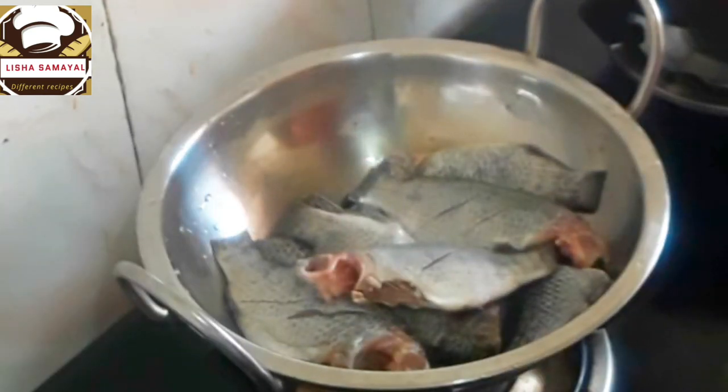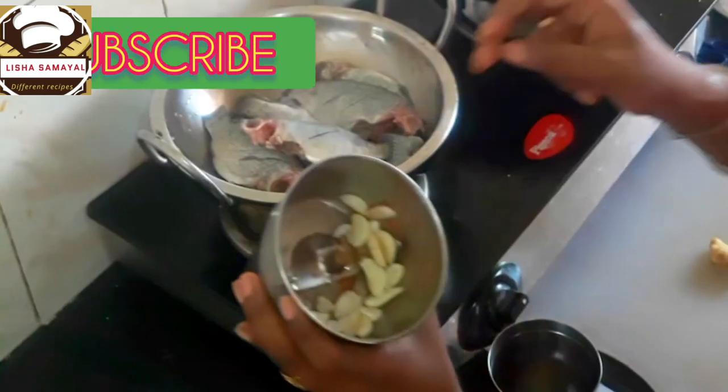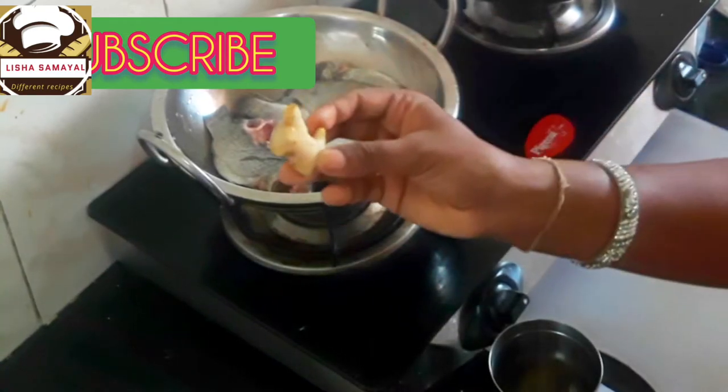I will clean the fish. Then I will put a little bit of masala.